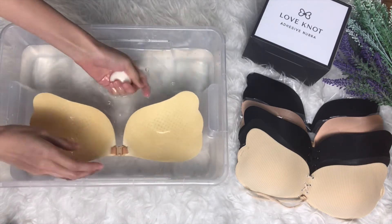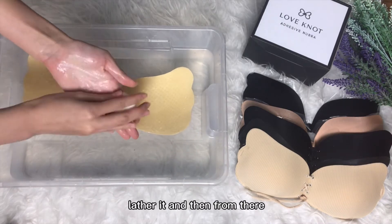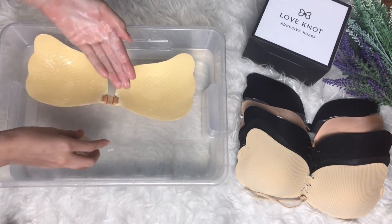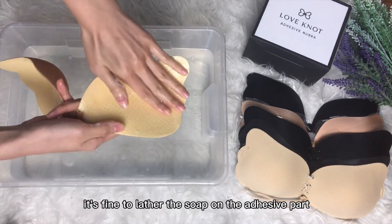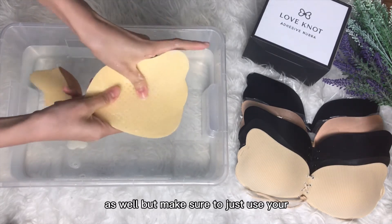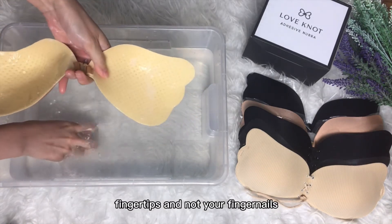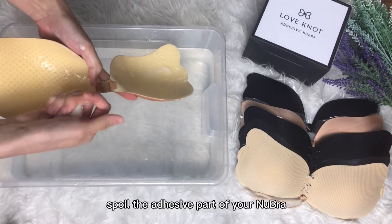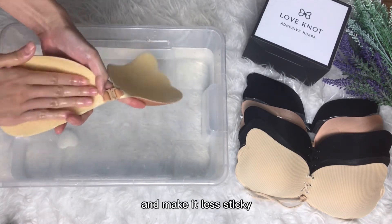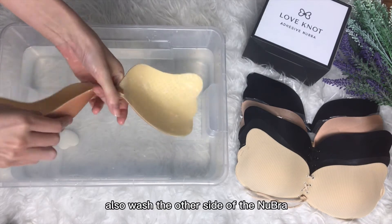Lather the soap and then apply the soap on your new bra like this. It's fine to lather the soap on the adhesive part as well, but make sure to just use your fingertips and not your fingernails, because if it gets scratched it will actually spoil the adhesive part of your new bra and make it less sticky.